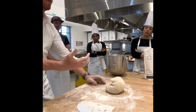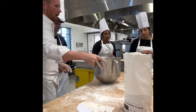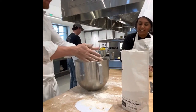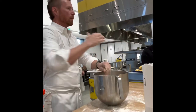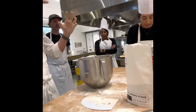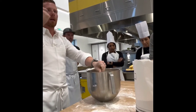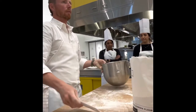We want that spider web of protein to be as strong as possible by working the dough. As I'm kneading and I stop, you can see how the dough pulls back on itself — that's because of the gluten already developed in it. When it pulls back, that elasticity is key. Pass this around if you want to grab it and knead it. The first time is really easy, but the more you knead, the more gluten develops and the tougher it becomes to knead.